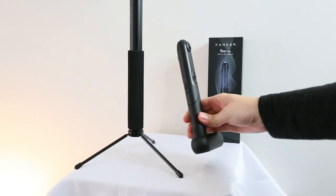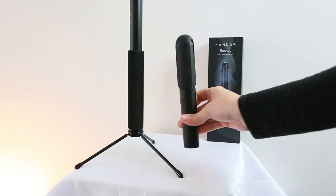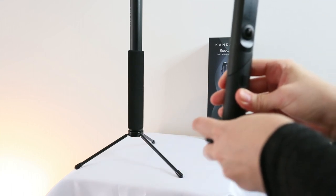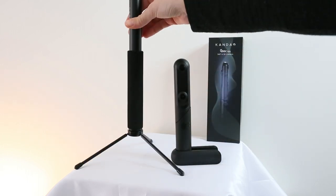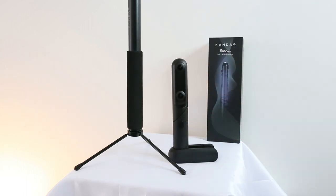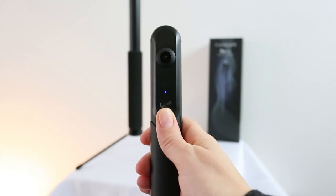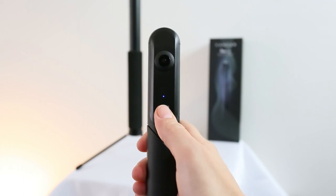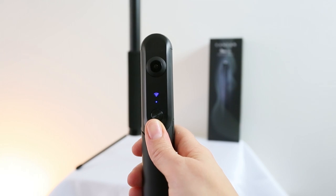Here we have the camera — you can actually use the cap as a support tripod if you don't feel like getting out the monopod; you can get a fast shot with that. To turn it on, push the button — there's a little sound. To turn the Wi-Fi on, you need to click two times.